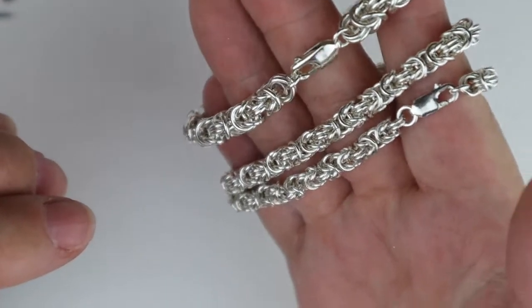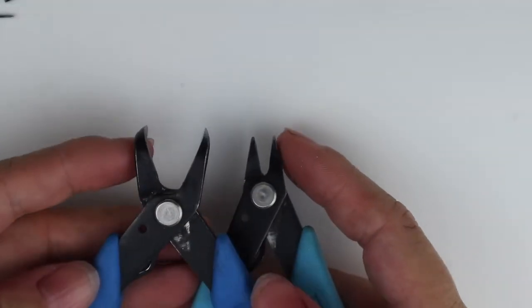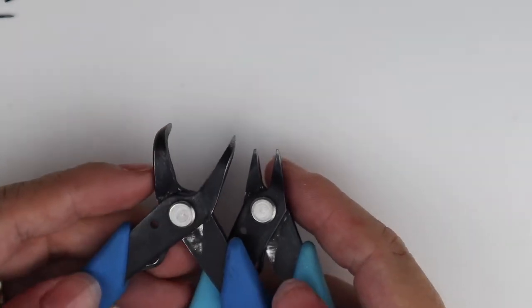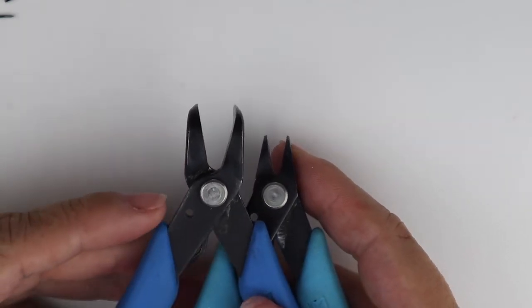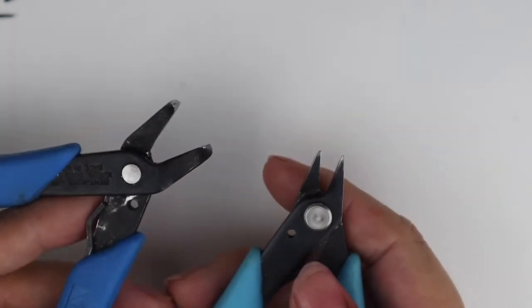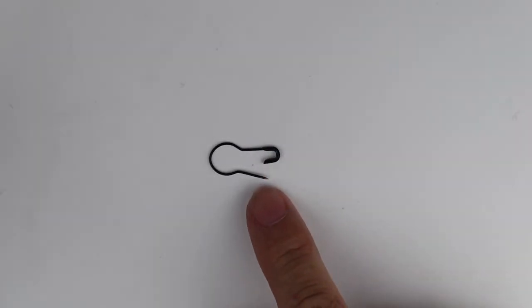As normal with chainmail, you're going to need two pairs of chain nose or flat nose pliers. I've done a video on how to open and close a jump ring properly, with what pliers to use and things like that — I'll link it in the top right-hand corner. Feel free to go and watch that when you have a few spare minutes.